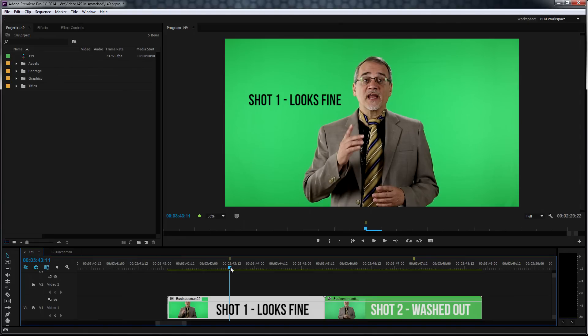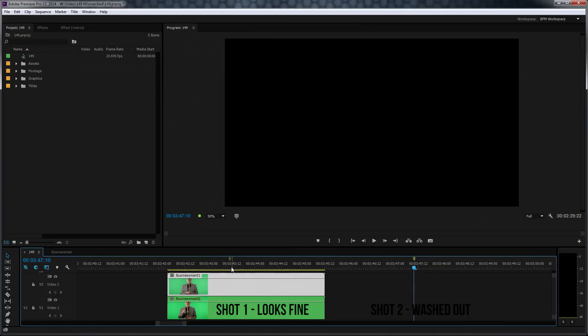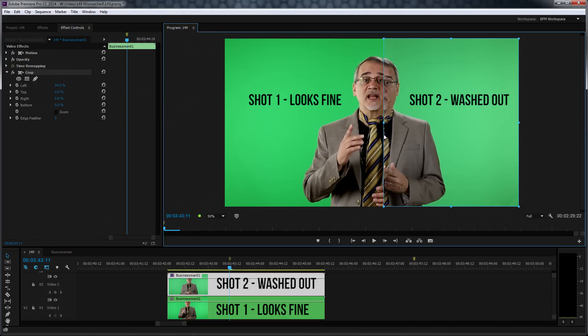Take your first footage and put it in your timeline, and then take your second footage and put it in a timeline, and then put the one on top of the other that you want to match. Now use the crop tool and make these adjustment settings here. Now I have like a half and half.